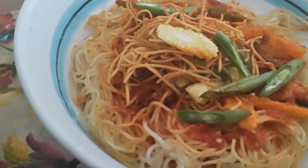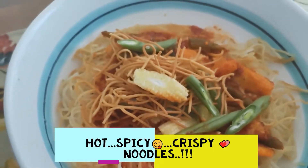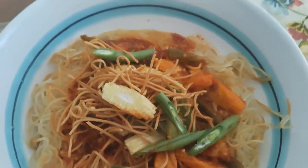Hello guys! Welcome back to my channel. Today's recipe is Crispy Noodles with Chazwan sauce. Without any delay, let's see the recipe.